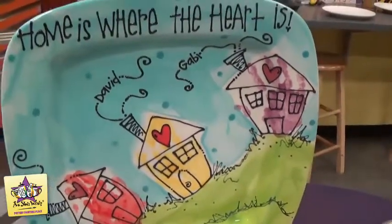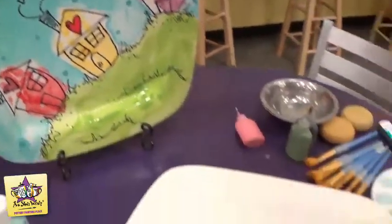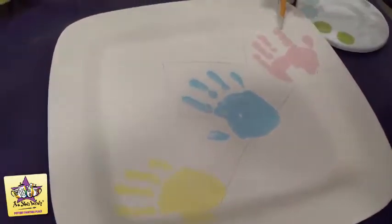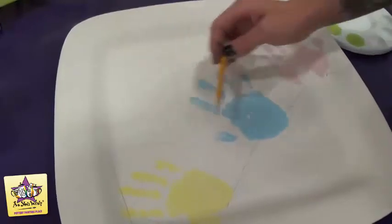To get started, we're going to take a number two pencil and around the handprints, we're just going to draw the shapes of the houses so we know where to avoid putting our background paint.